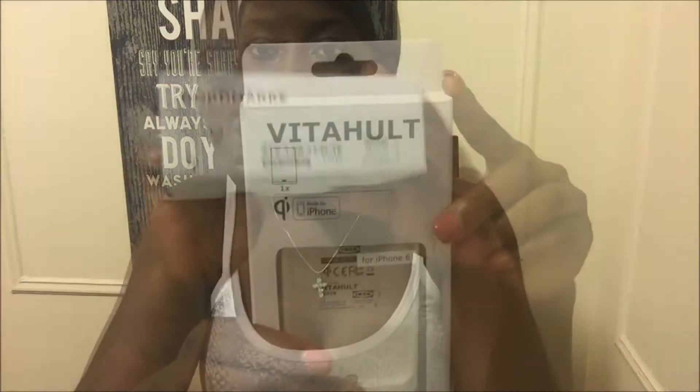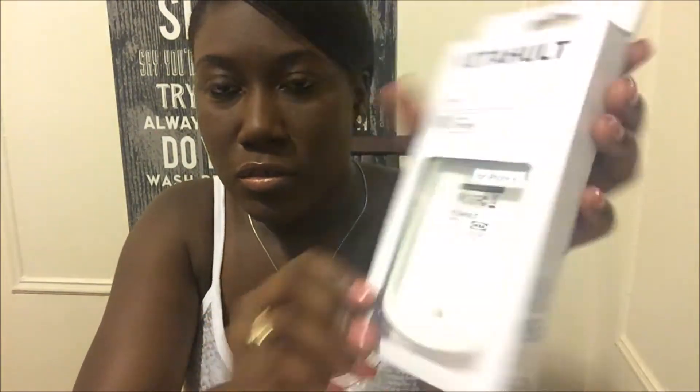The product is called the VITAHULT, and this is the base — the NORDMÄRKE. This is what the base looks like. I did want a different base; they have one with a circular outer layer of wood with a white clear charging dock. This is the case and although it does look like a Mophie case, it is not an extra battery pack. This case is strictly for charging your phone — you won't get any extra battery life out of it.